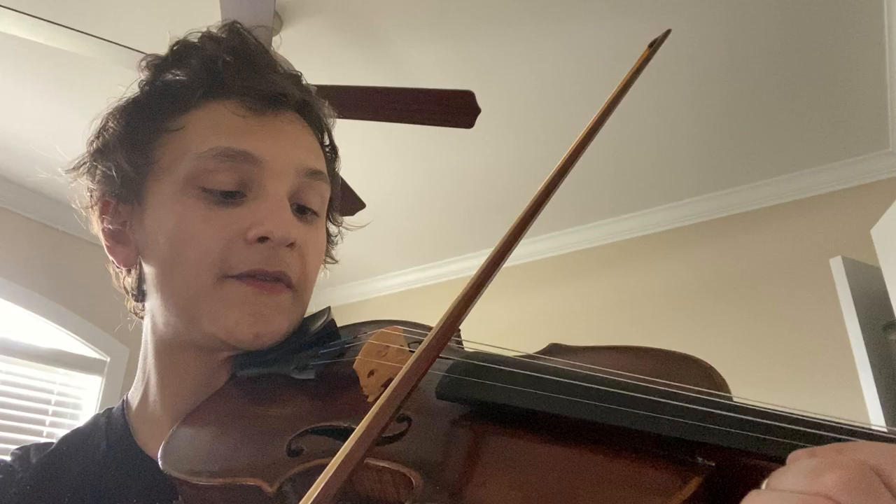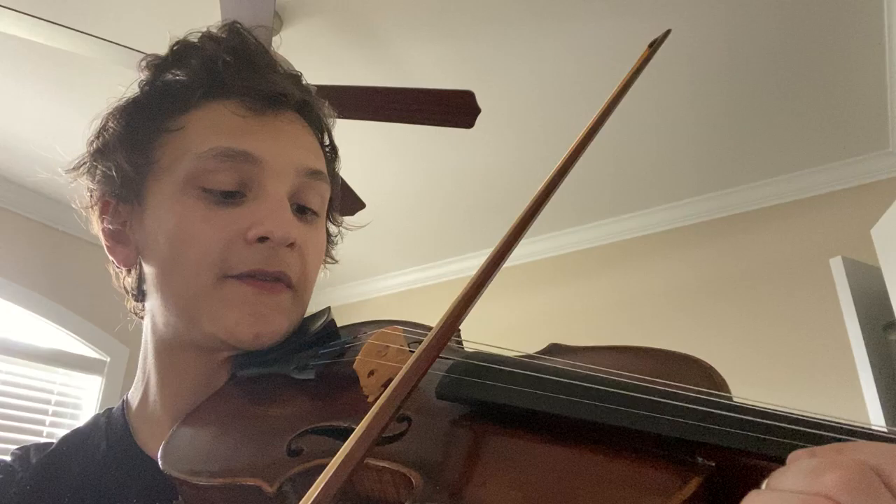You'll notice my bow is away from my bridge and I have a slow speed, and not too much pressure, but just enough to make a sound.